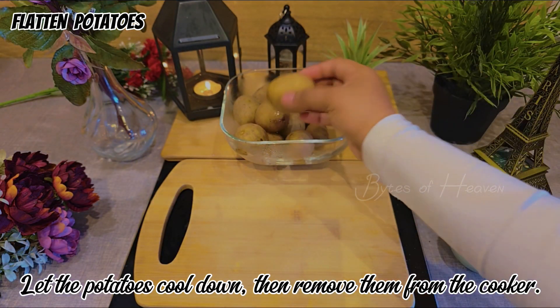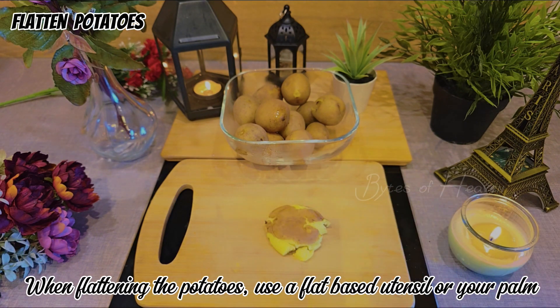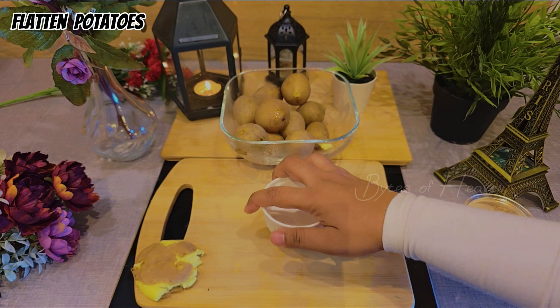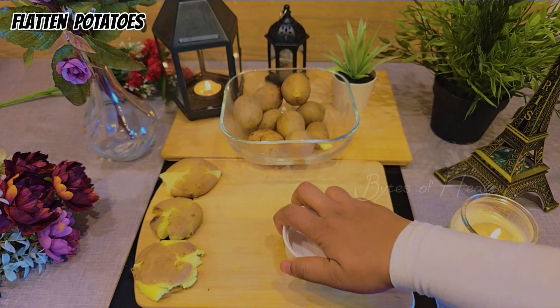Let the potatoes cool down, then remove them from the cooker. When flattening the potatoes, use a flat-base utensil or your palm. Flatten gently to avoid breaking them apart. The flattened shape increases the crispy surface area.